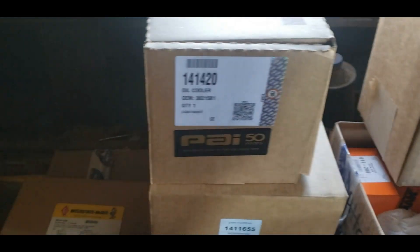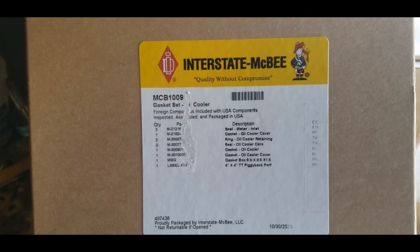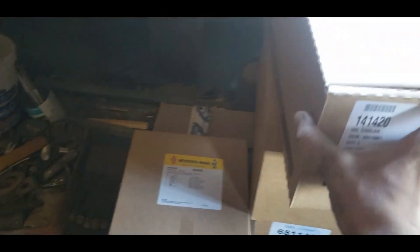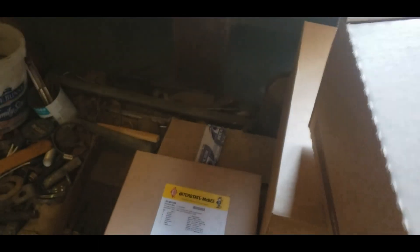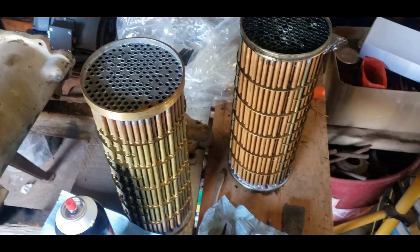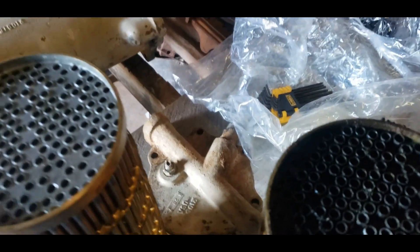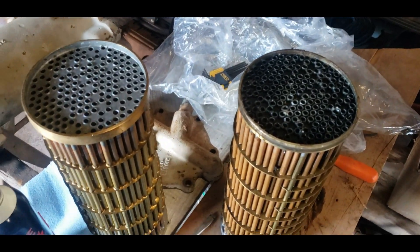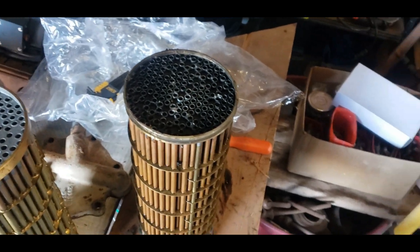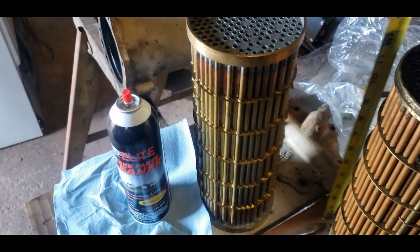Here is our new oil cooler — which should be correct — and our new gasket kit. All of this came from AG Kits and I like them a lot; they've done really well for me over the years. Let's compare old and new cores to double-check, because I've learned they can be a little different. Extending my tape — the length should be about 12 and 5/8 inches.